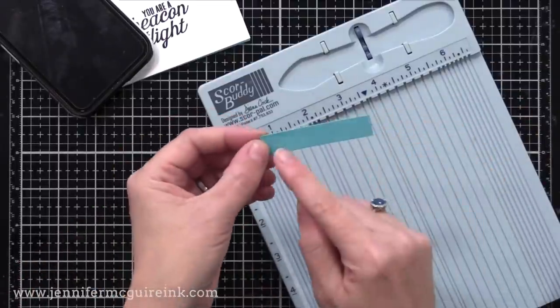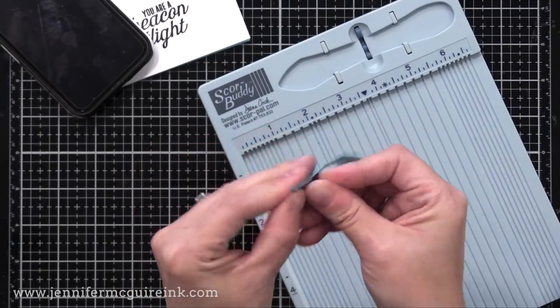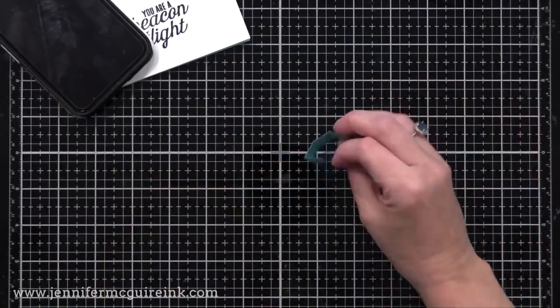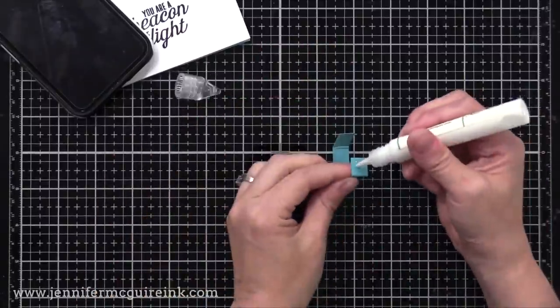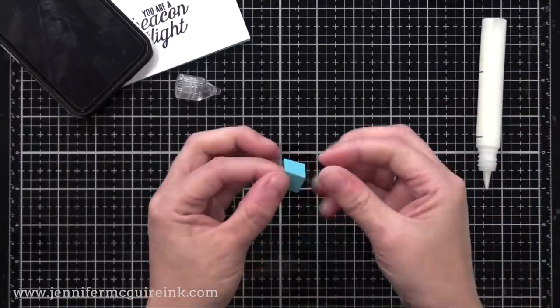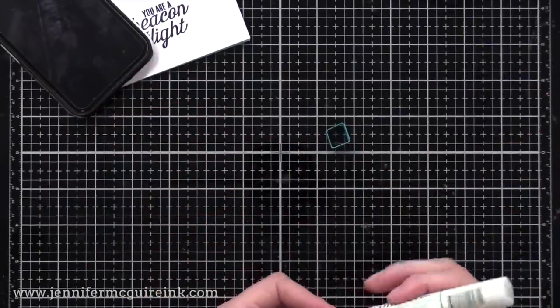Creating a little card stock cube like this is a very frequent way to create a pop-up feature in a card. Currently our lighthouse piece just kind of flaps open when you open the card — this cube will ground it and allow it to pop up nicely. So I'm putting adhesive on one of the flaps, wrapping the other flap around it, and giving that a few minutes to dry.